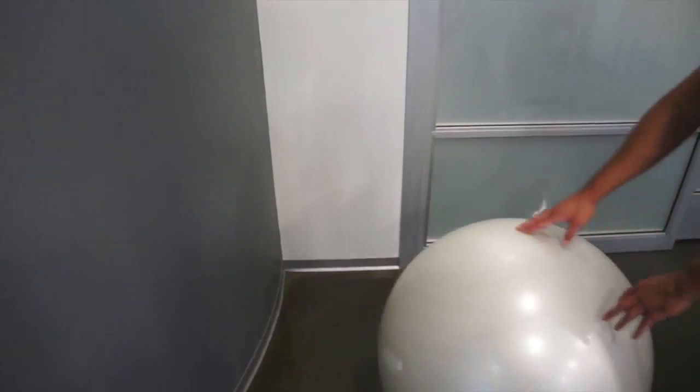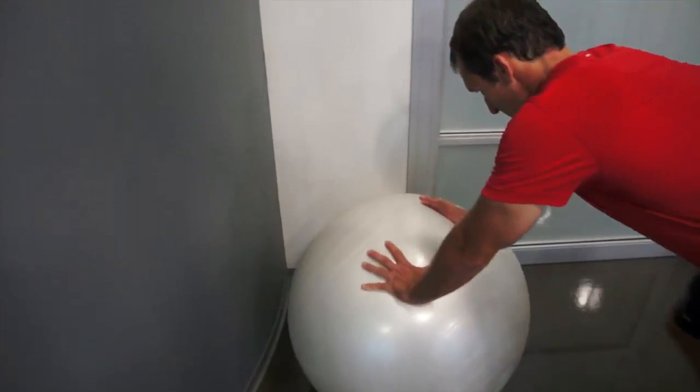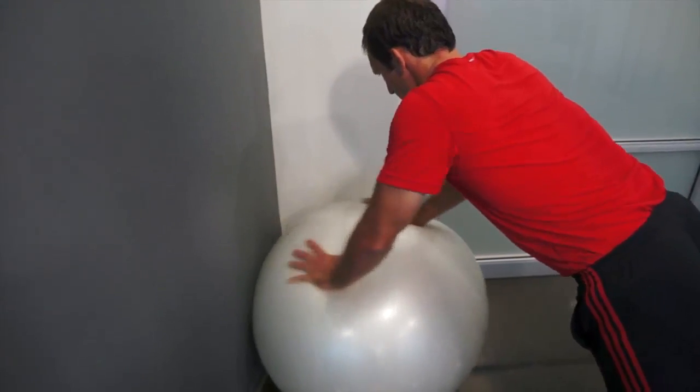If you are at home and do not have a spotter, place the Swiss ball in the corner of a room so it does not roll around. From this position, perform a full push-up. The walls should prevent the ball from slipping out from underneath you.